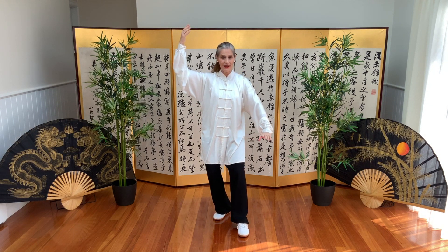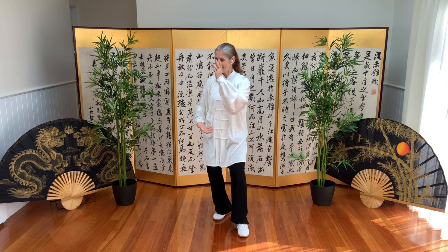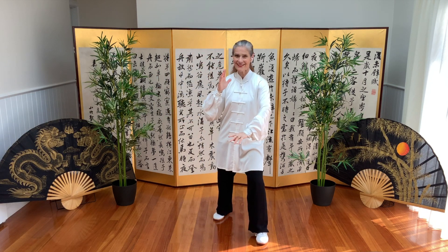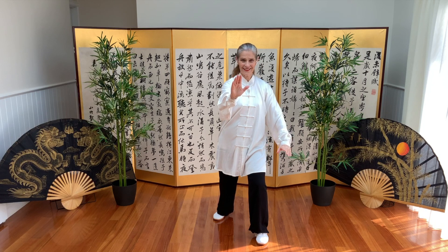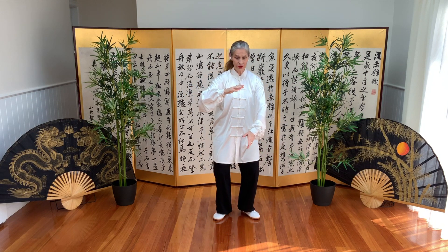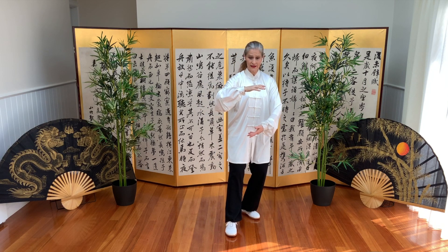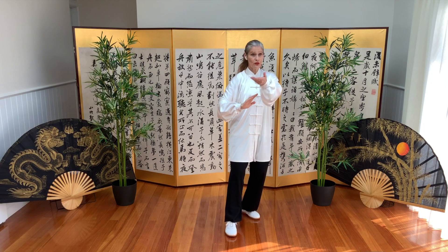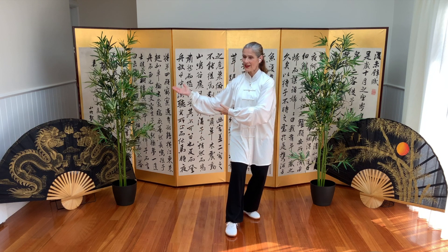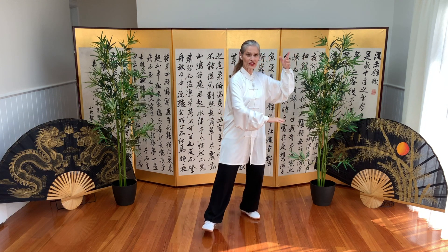Left arm up, right arm low, and block and block, into brush knee. Stepping back, hold the ball. Empty cat stance — left is forward, left arm is low. Block and block. Arms are parallel, brush knee.